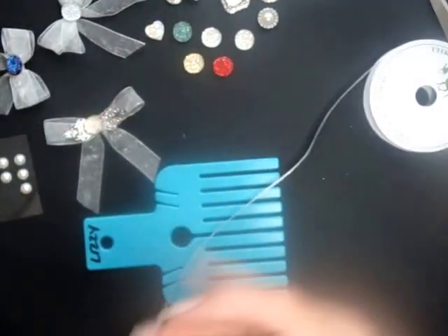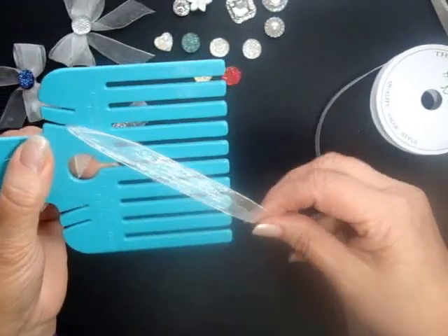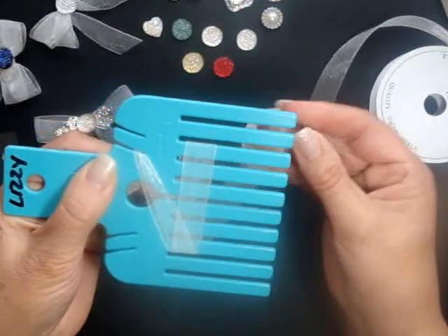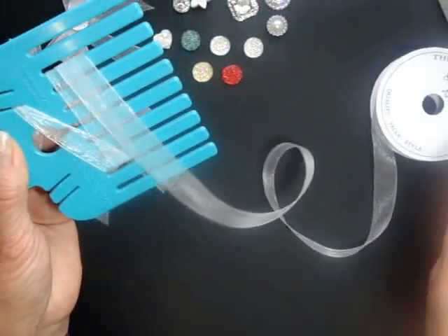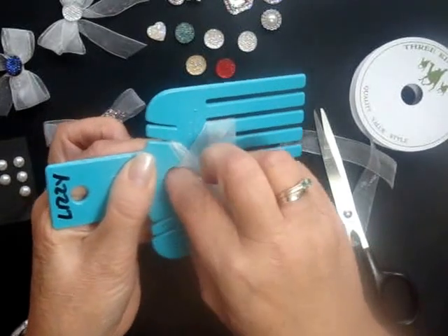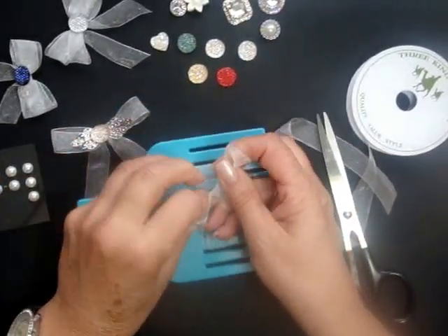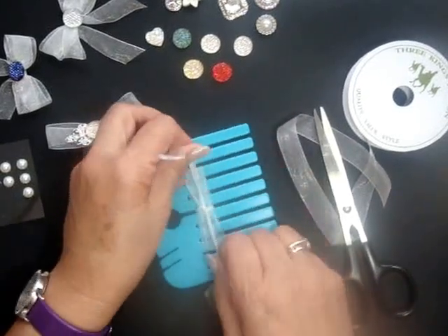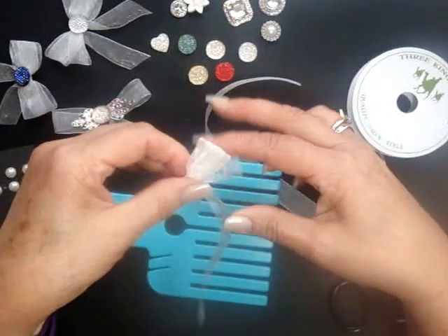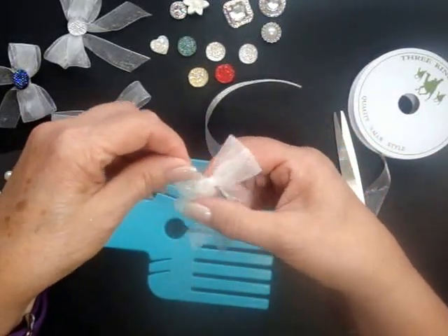And obviously you can put a little gem on the top if you want to. So that's the single. For the double, we're going to do the same again. Slot your ribbon in, under, over, under, over, cut the ribbon, take it through the hole, bring it up through the middle and tie a knot. Do it sideways, get hold of your tails, pull it off the bow maker and there you have your double.